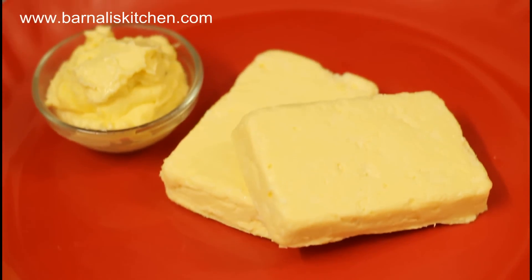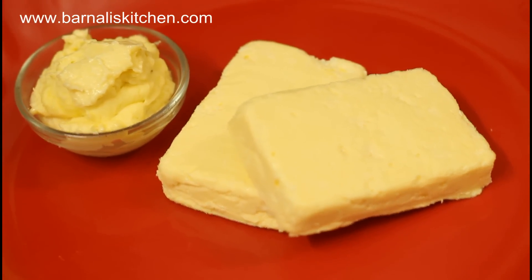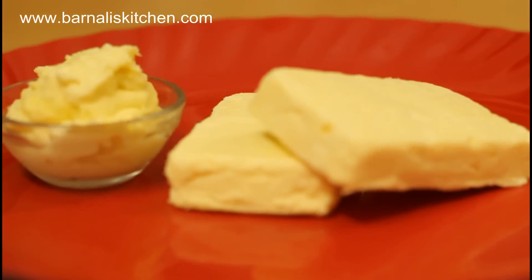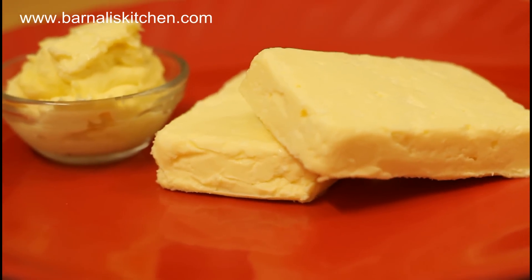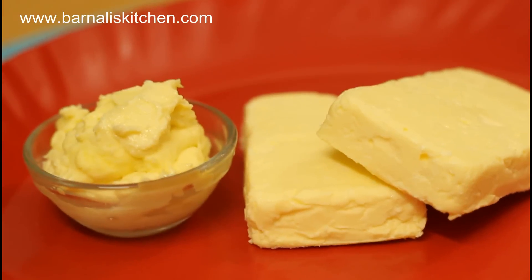Hey guys, I am Bernardi and welcome to Bernaliskitchen.com. Today we are going to make homemade butter. It's a very interesting recipe and also very easy. So let's get started on how to make it.